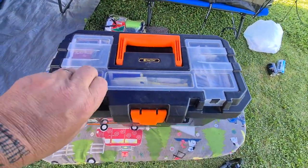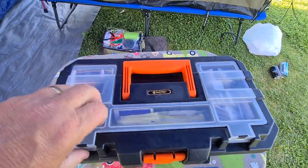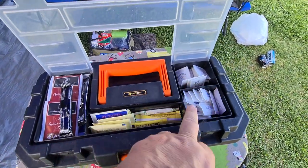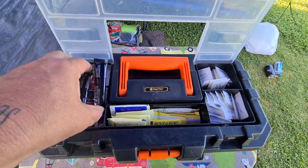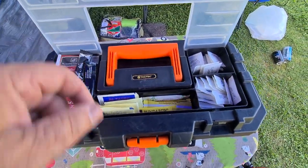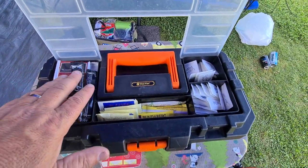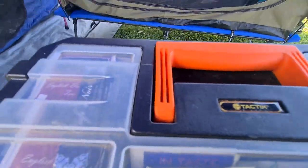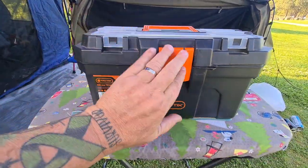On top there's a little section where we keep tea bags, sugar for Kerry, sugar for me, salt and pepper, coffee bags, and tea bags. We always keep that fairly well stocked. We take this with us when we go on day trips too — we quite often take this along.